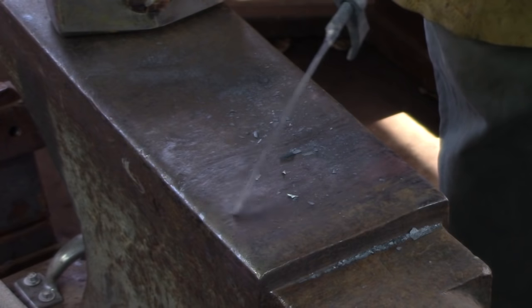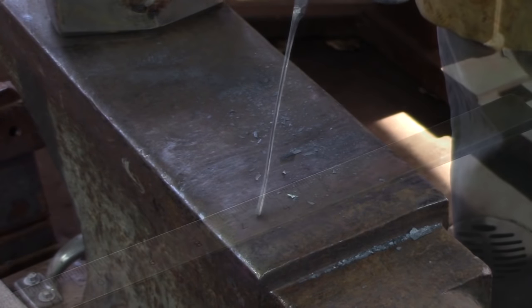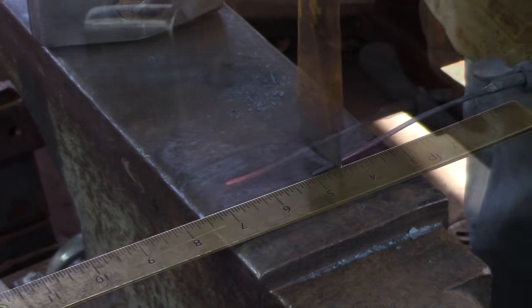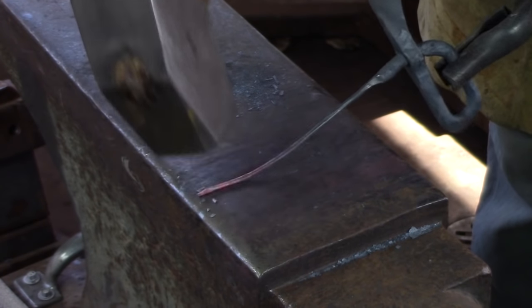I find I need about four and a half inches of material to get three and a half turns in the corkscrew. Cut off anything that's in excess of that. Once you've made your cut, point the end of the bar.